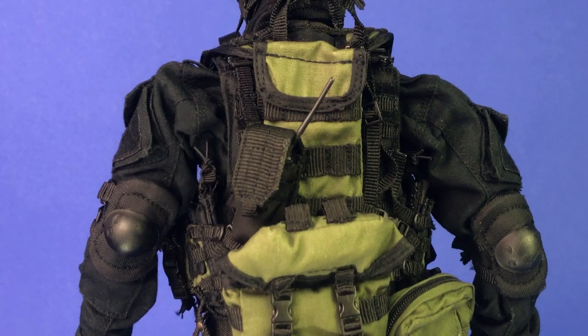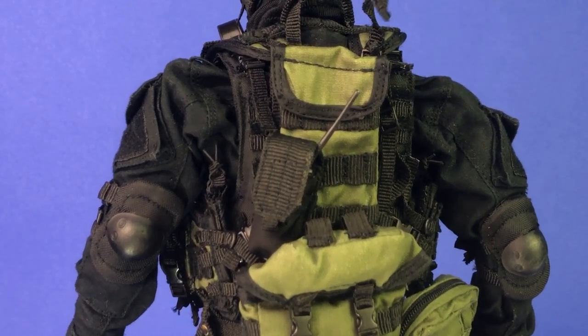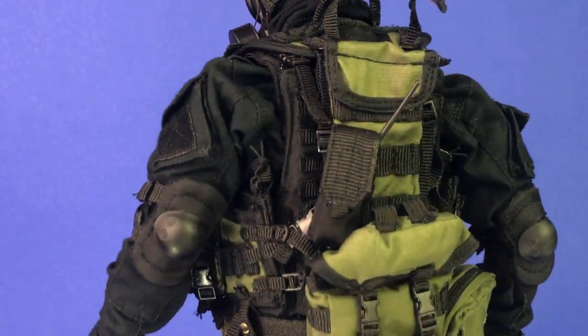The radio, as well as the BDU outfit, and the head underneath, are all from the Damtoys FSB Spetsnaz Alpha Group. The head underneath looks like Walter White if you look that figure up. The BDU I have on here is really accurate to what's in the game, so I'm glad I didn't really need to replace that — the one in the game does have these arm pouches too, so I'm happy with that.